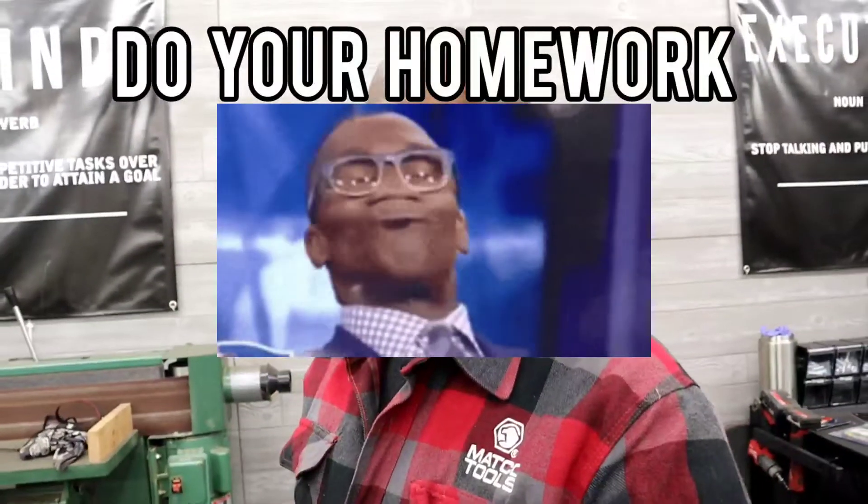Real quick disclaimer: if you mess around and burn up your house or toast your $3,000 plasma cutter, don't come looking for me. Marcus ain't even — nope, it ain't this guy. It was that guy right there.